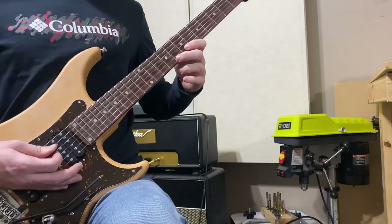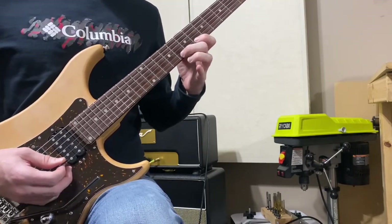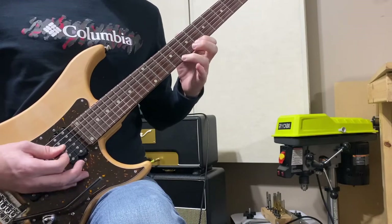Then we're just going to keep going with that all the way down the scale — moving to the B string and continuing the same pattern.